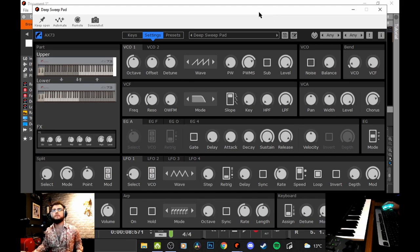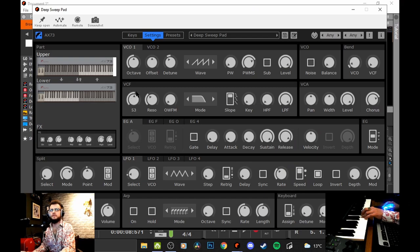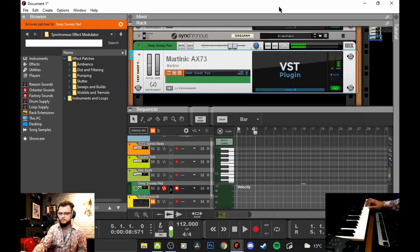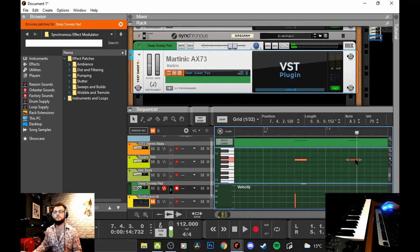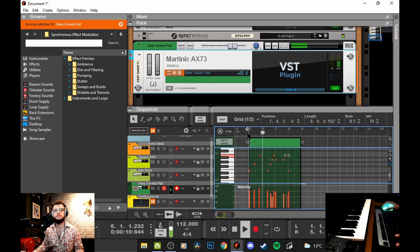There are a lot of videos on the Martinic YouTube channel explaining the ins and outs of everything you see in front of you. I didn't want to go too in depth today - I will do a little bit because I can't help myself - I just wanted to show you what I would do. The frequency is very responsive. Fantastic sound. Oh my god, let's see what we have. I love it!